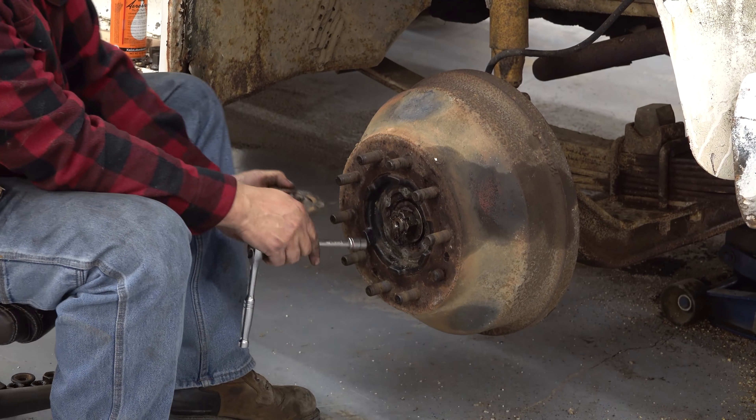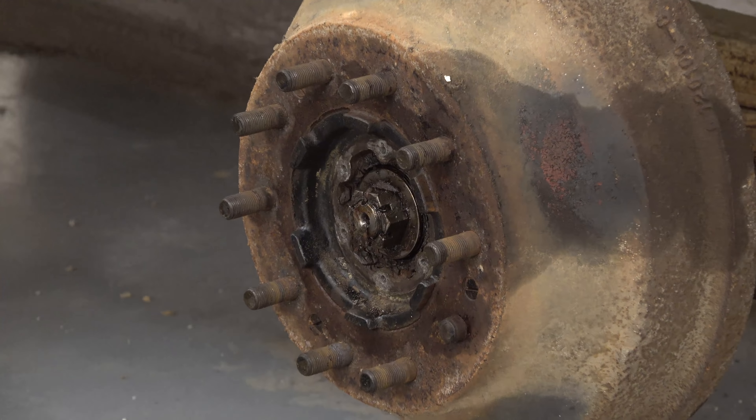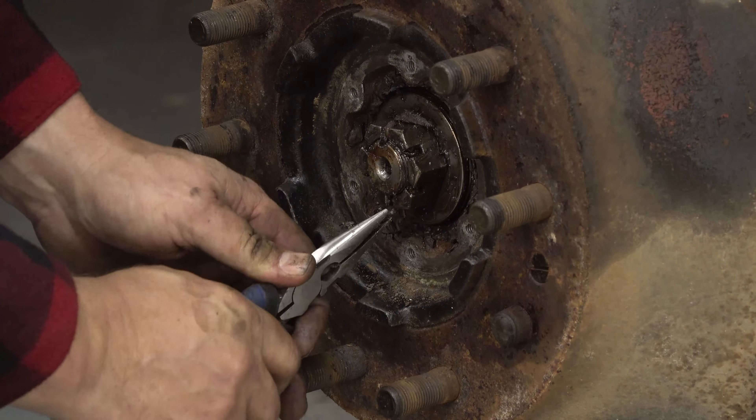So on these old trucks, look at that grease — you can get in there and give them a shot of that. It ain't got a gasket on it. How about that. They don't make them like that no more.